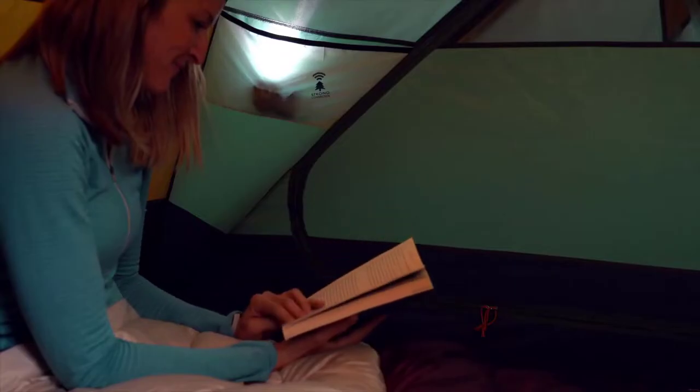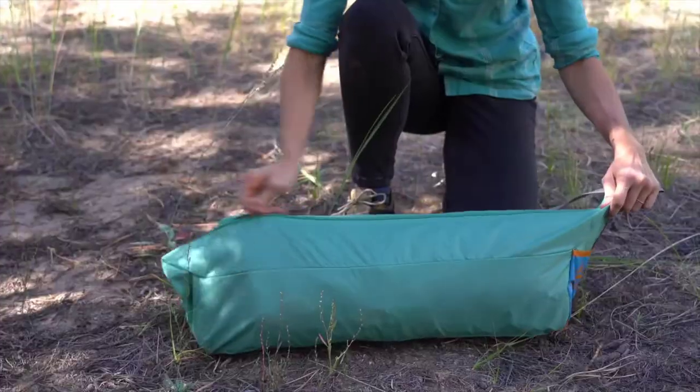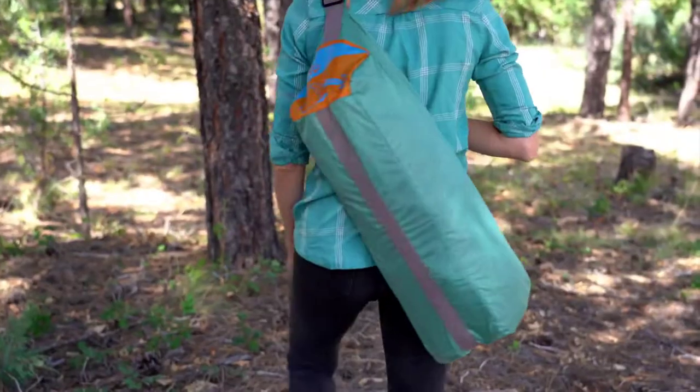On the inside, these nightlight pockets are great for diffusing your bright headlamp for late night reading. In the morning, roll up your tent and slide into the easy-to-stuff shark mouth carry bag.